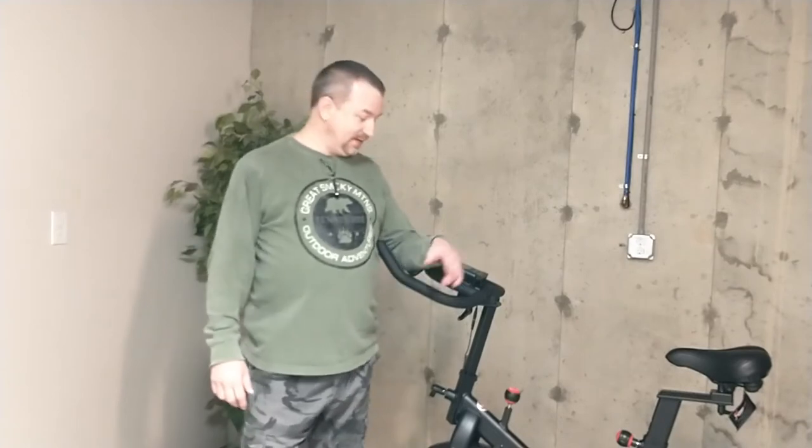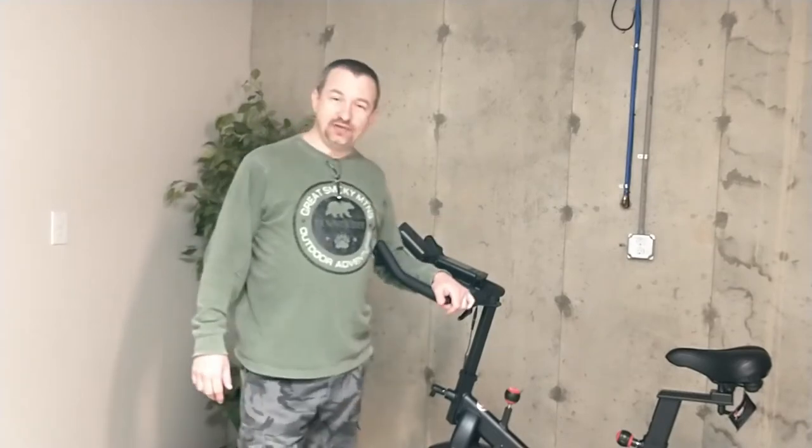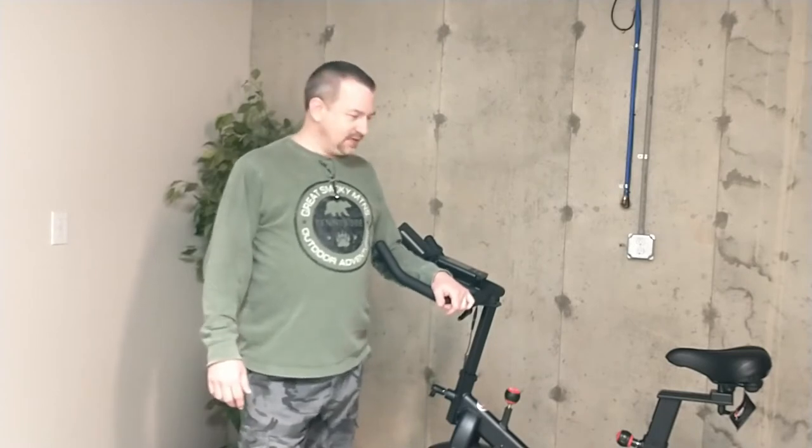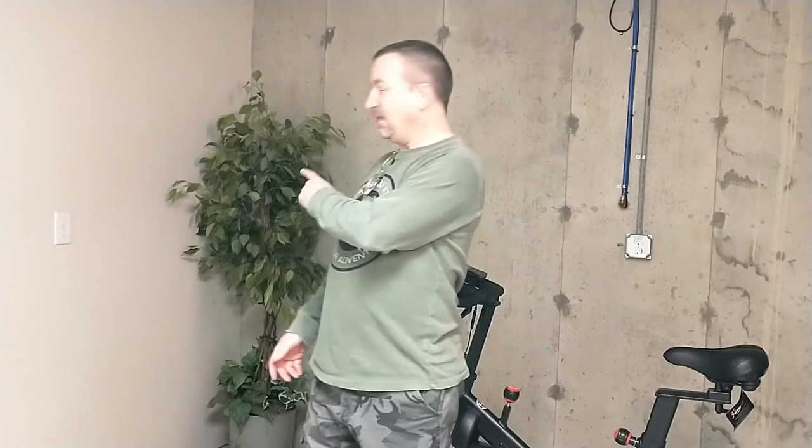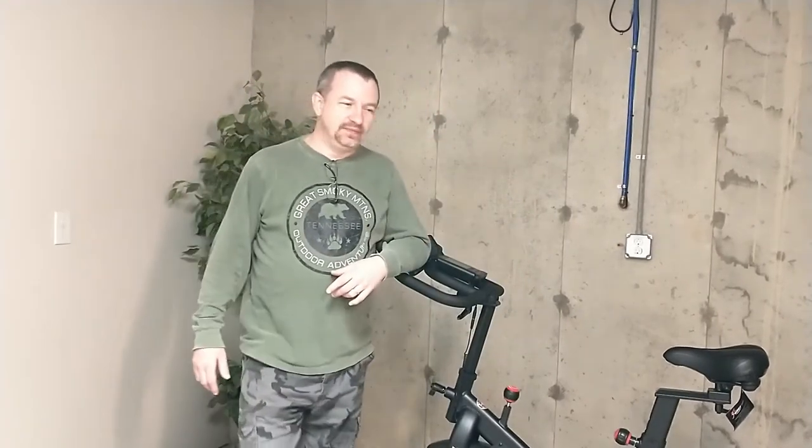Hey guys, how you doing? I'm down here in the basement of our home at Casa de Willis. This right here is Jana's new exercise bike and we've decided to put it down here. What I'm going to do for her today, and show you guys on this video, is right here across from the bike on that wall, I'm going to hang a TV. So pretty easy project — I've hung a lot of TVs over the years so I think I'm pretty decent at it.